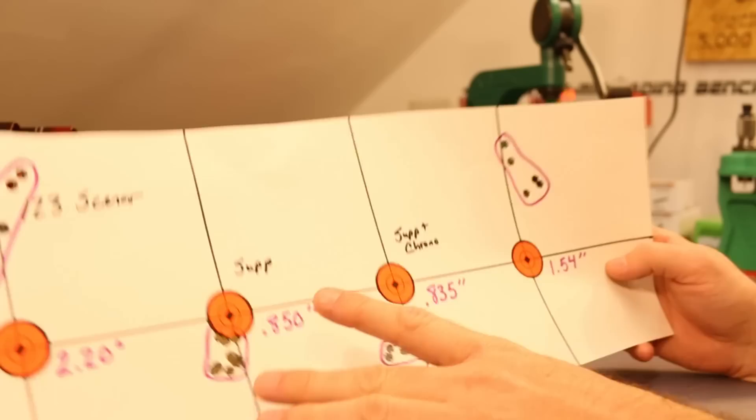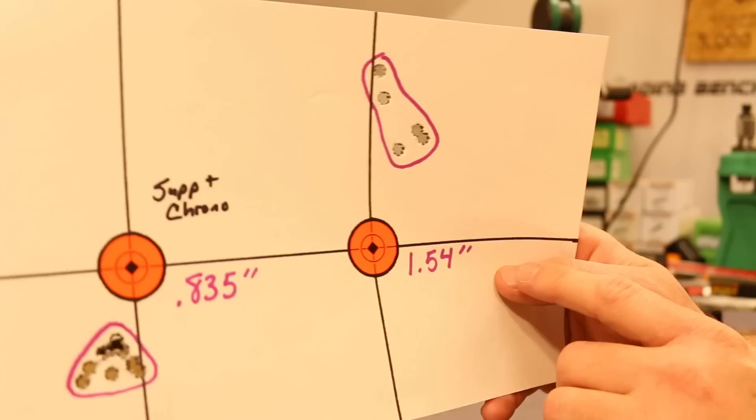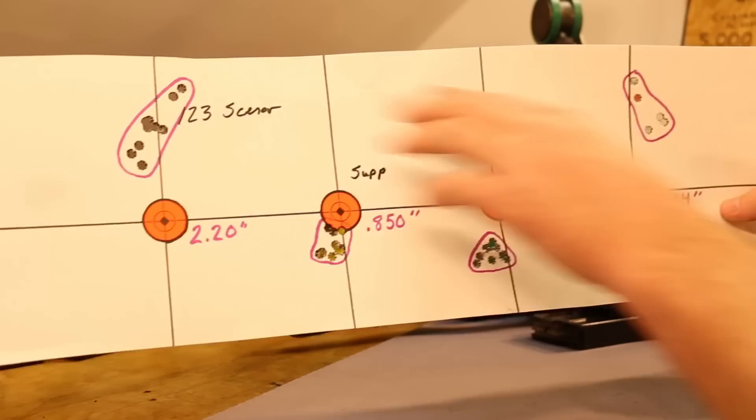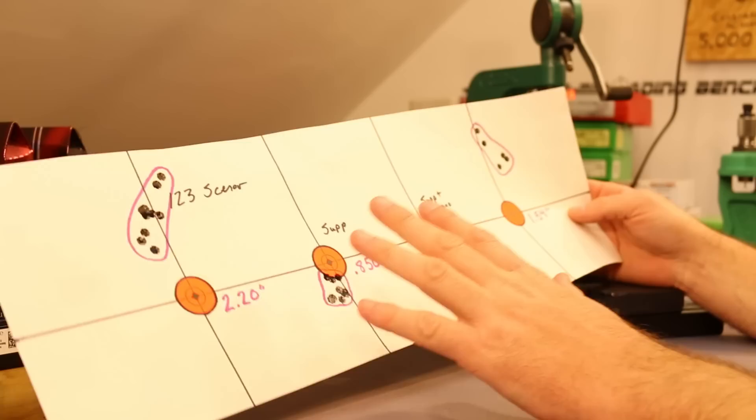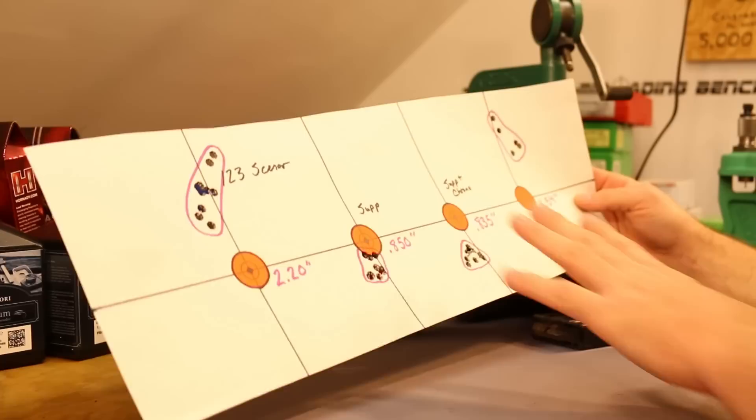I still had five shots left of that ammo, so I took the suppressor back off and shot one more group just to double-check. Point of impact shifted right back up where it was supposed to, and the group immediately got crappy again — 1.54 inches with only five shots. So the question is: is this going to hold true all the time with just this one load and charge weight? I tested this same thing with a couple more bullets — we'll get to that in just a second.